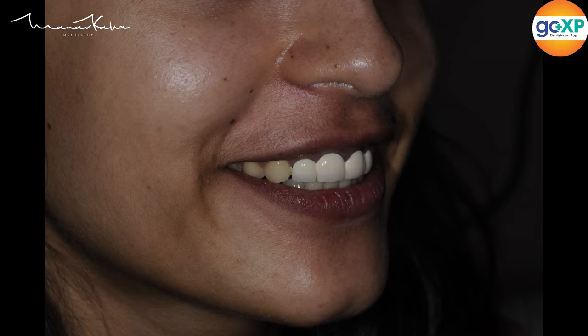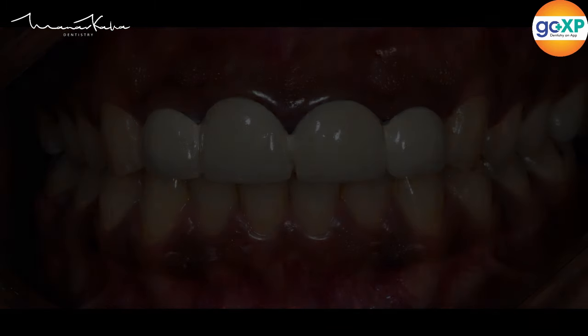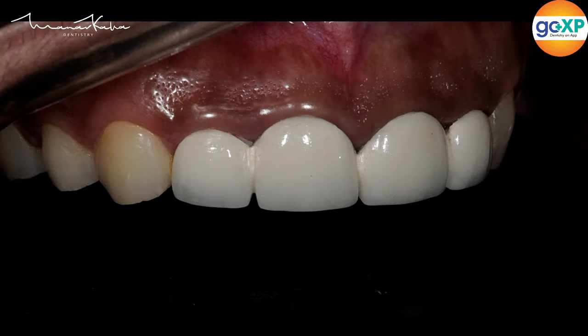Let's look at a case where a patient walked into the clinic with four very poor PFM crowns that are splinted together. This patient is about 21 or 22 years old and everything is terrible — leaking margins and very unesthetic and unhygienic restorations.